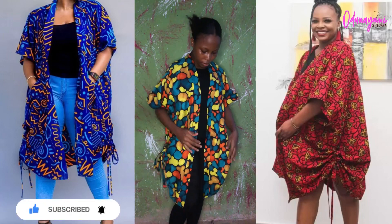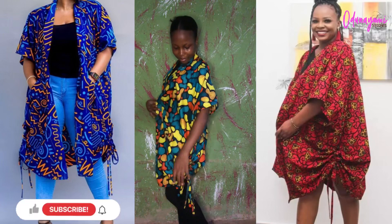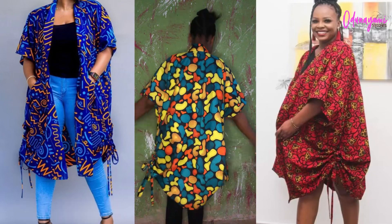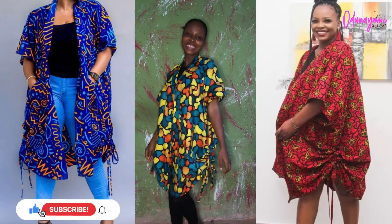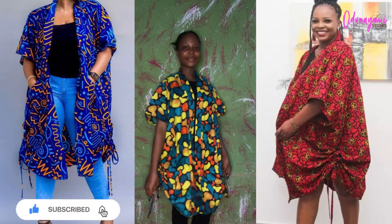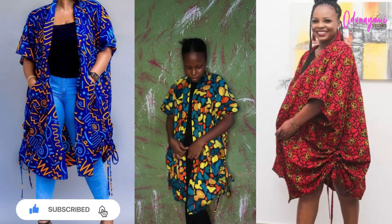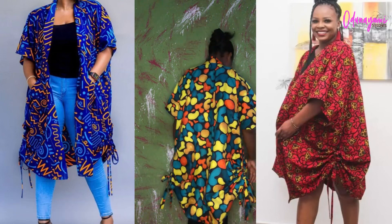After tying, this is what it looks like on my body. If you don't want yours to be this big you can reduce it, and if you want it bigger you can increase it. Thank you so much for watching, liking, commenting, subscribing, and sharing. I'll see you guys in my next tutorial — bye!